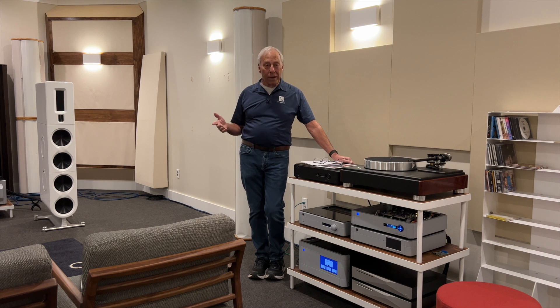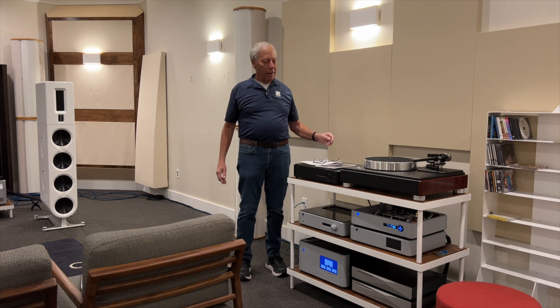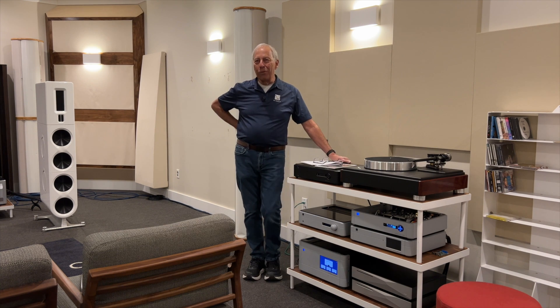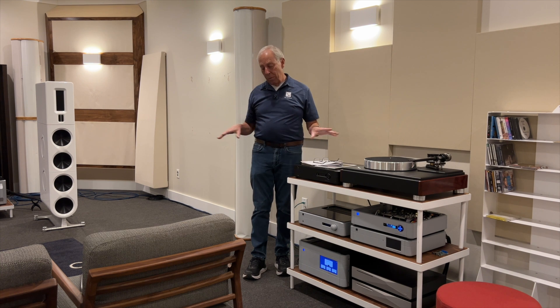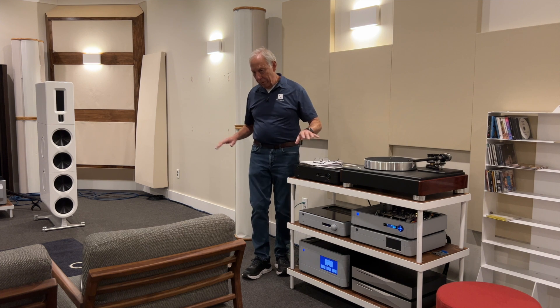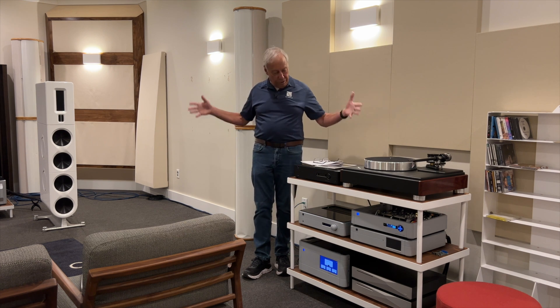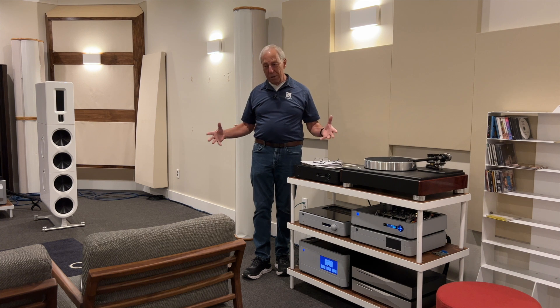We went to a synagogue in the middle of Denver where they had this massive pipe organ. And as Ken Mervine — Gabriel Mervine the trumpeter's father, what a player — was cranking away on this thing and hitting the pedals, the room and the synagogue were shaking. The chairs were shaking.